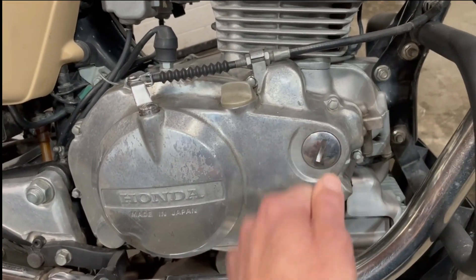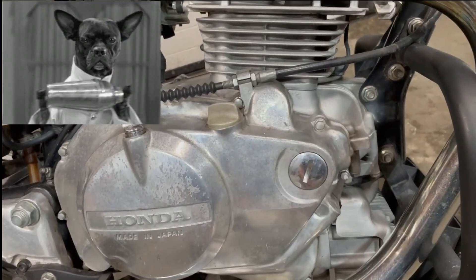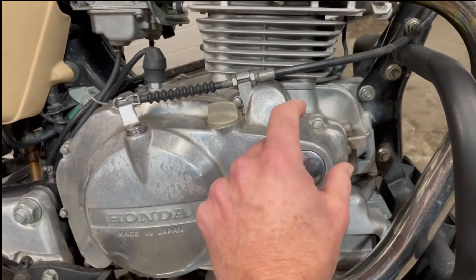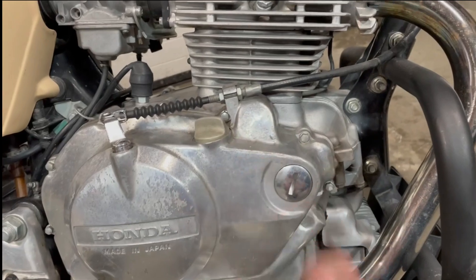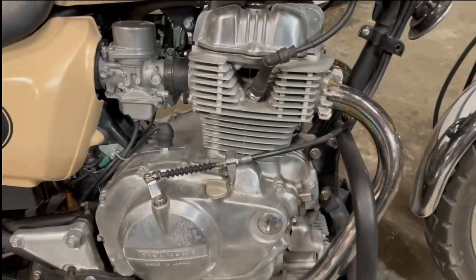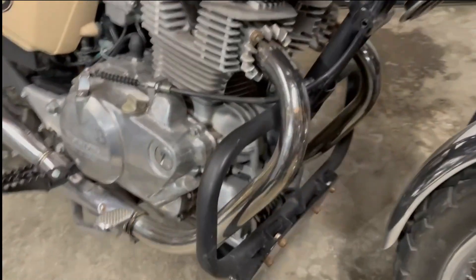And here's how you adjust the cam chain — you take that out, loosen the nut, and tighten it up. It had actually stopped adjusting; it was a little rattly, which isn't normal for a Honda. Having the cover off, there's a little splined section you pull off, so now it's adjustable again and back in spec. Really glad I did that.